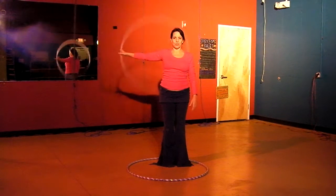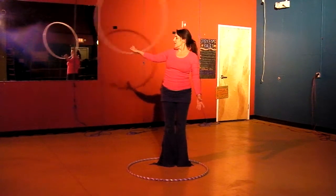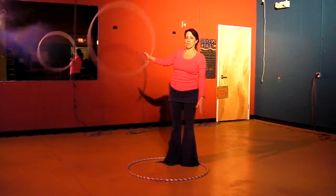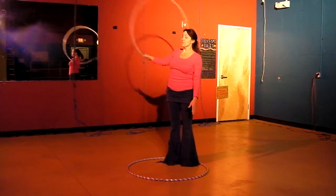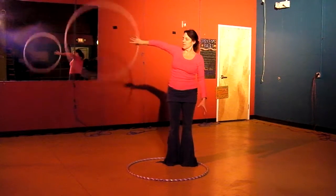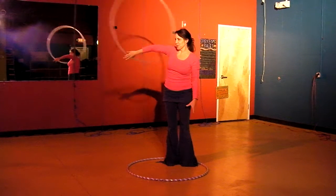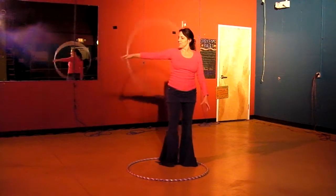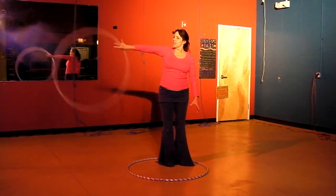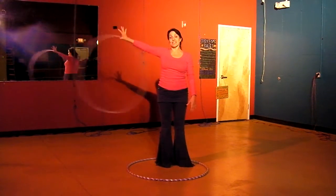There's another place you can hoop behind your back, and that's your thumb. Put your thumb in so that all of your fingers and your thumb are in the hoop at the same time, then take your forefingers out so the hoop is just on your thumb. You can hoop on your thumb behind your back too. This is inside circles, and outside circles allows you to do things like this toss.